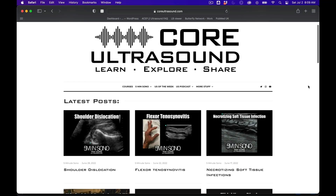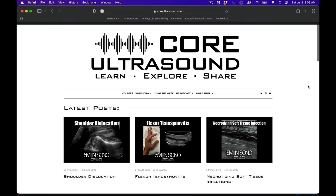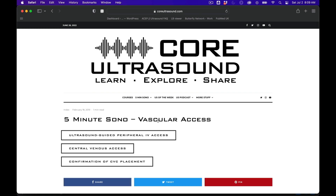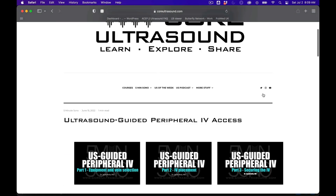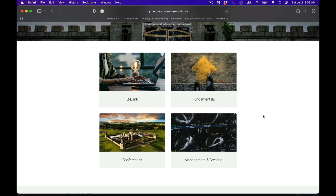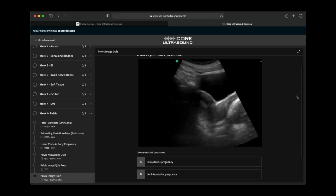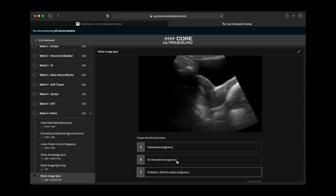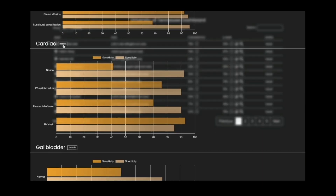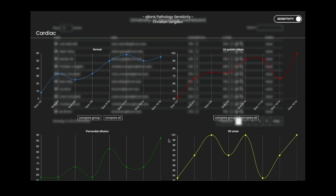I'm going to take a brief pause here just to let you know that all of our content is on the coreultrasound.com website. That is Ultrasound Podcast, 5-Minute Sono, Ultrasound of the Week, and ClipBank. We also have our courses page with the Core Ultrasound Fundamentals and Core Ultrasound Question Bank, where you have 3,200 questions with feedback, including narrated videos explaining the question. Check it out, and back to your video.